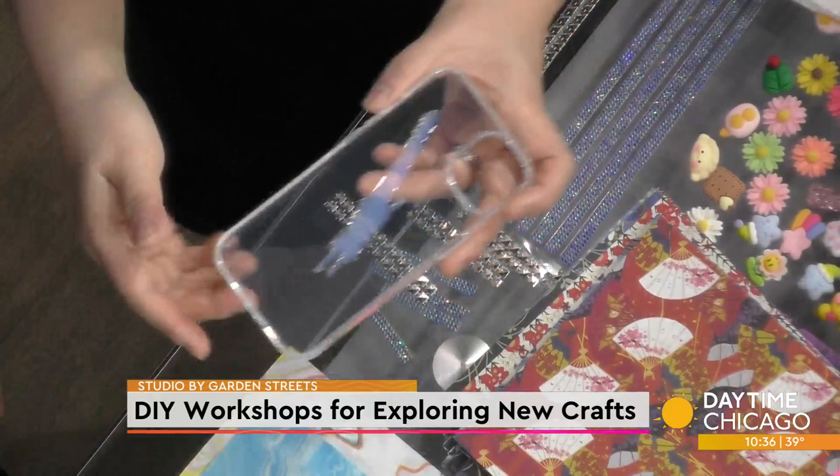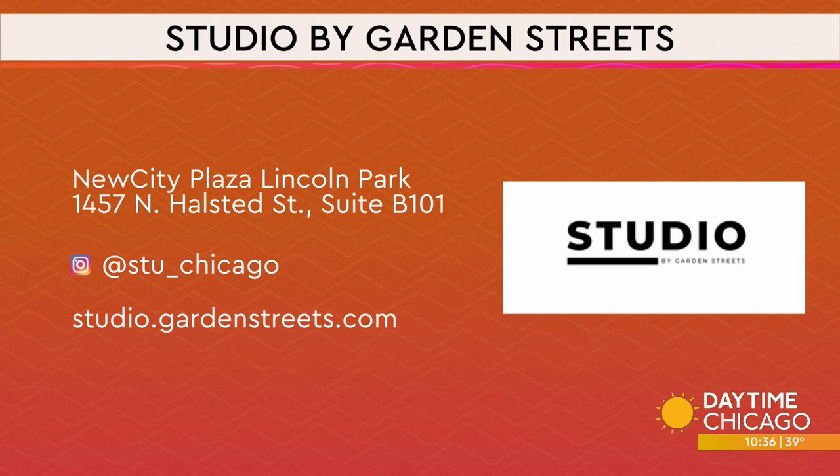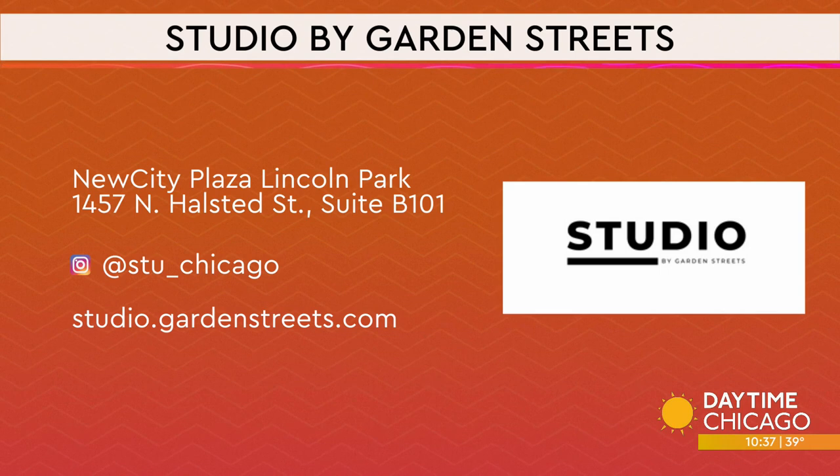If you want to take one of these workshops yourself, we'll get the information up on the screen. You sign up online for the workshops, and then there are also walk-in experiences — just come in, you don't need to book anything. It's in Lincoln Park on Halston. Thank you so much for being here.